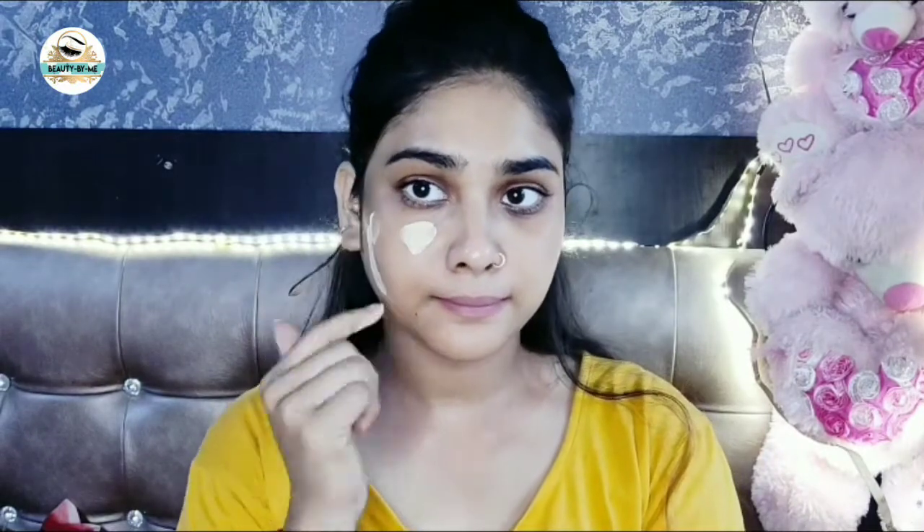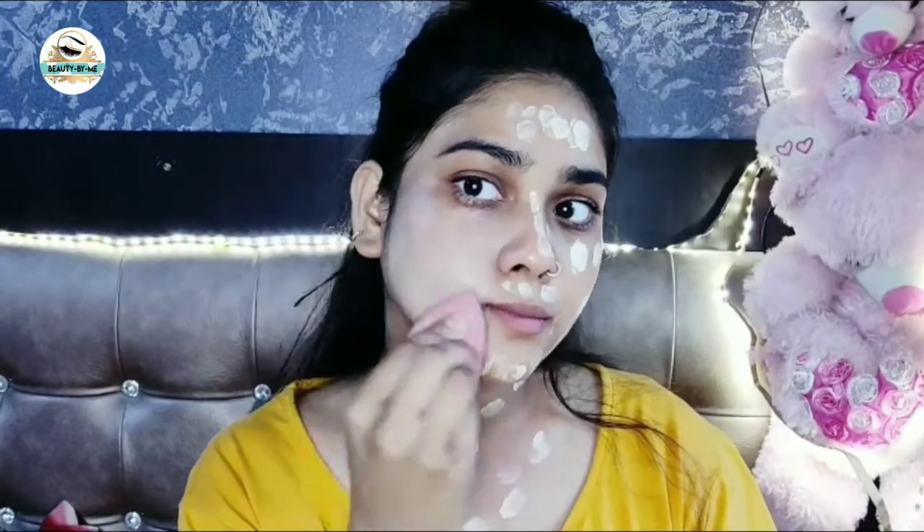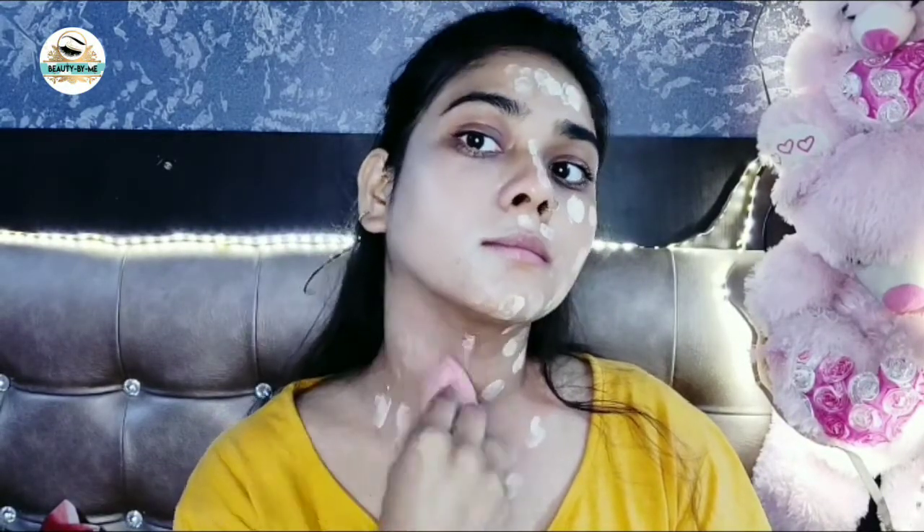I will now apply the foundation all over the face. As you have seen, the foundation was very dry when I used it before and dried my face. But if you use this method, you can see that my skin is not dry. If you use compact over it, it will stay on your face and will not dry your face.